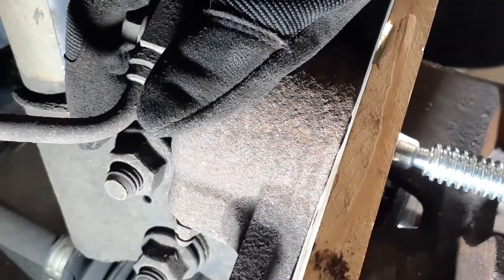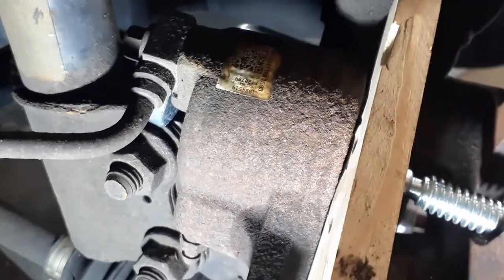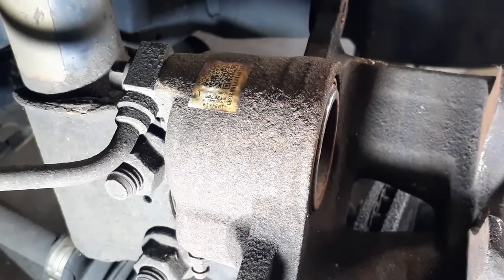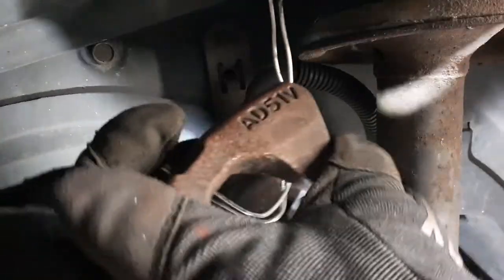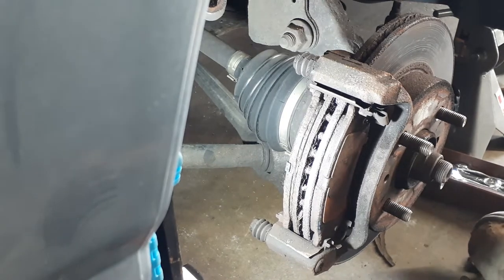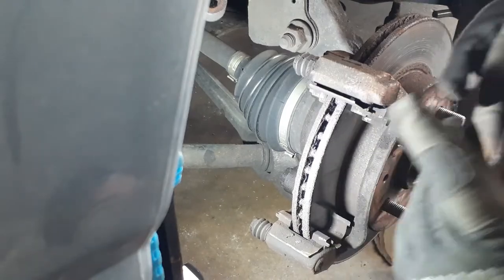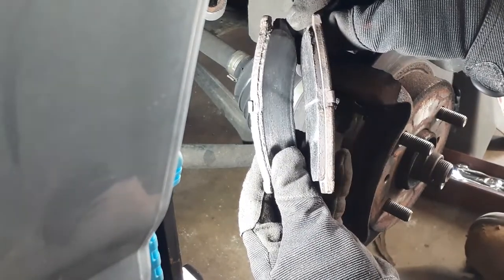That's all the way in. Now we can remove the C-clamp and piece of wood, and just like earlier, we're going to hang the caliper out of the way. With the caliper safely out of the way, your brake pads should just come right out. And as you can see, there's hardly anything left on these pads, so they definitely need to be replaced.